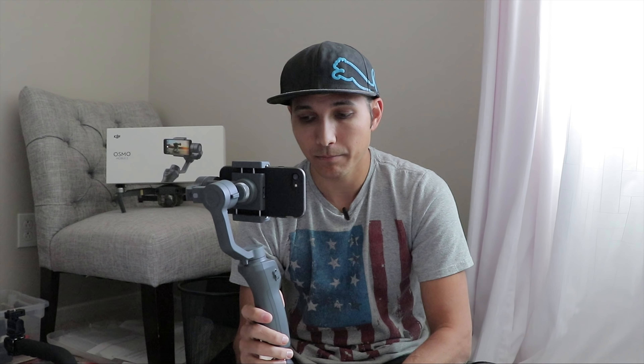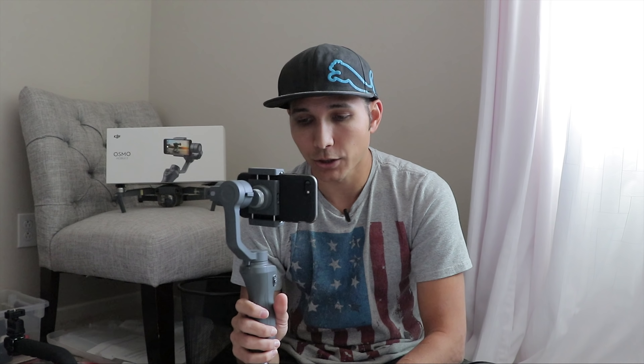Battery life has also been really awesome. I literally charged it up the first day and I've been using it for about a week straight with no issues. It's rated at 16 hours. Before with my original Osmo, if I wasn't turning it on and off between shots it was getting maybe 35 minutes to an hour. So it's really nice having this kind of battery life.